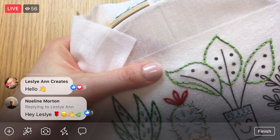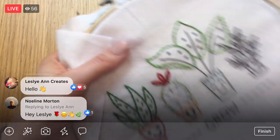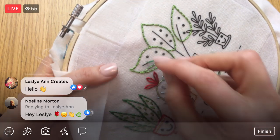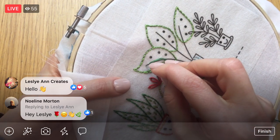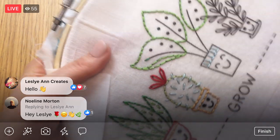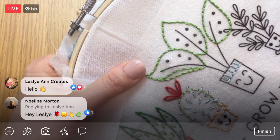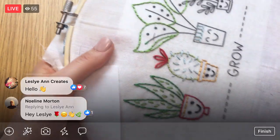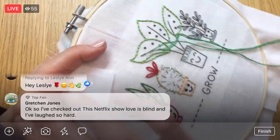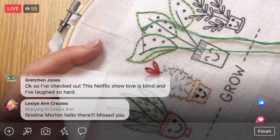We're going to have high 30s this weekend so it's going to feel like summer! It might sound crazy, but when I left for the office this morning it was one degree, so 39 sounds amazing. I bet you'll be able to smell spring — I bet spring will be in the air. I'm excited!